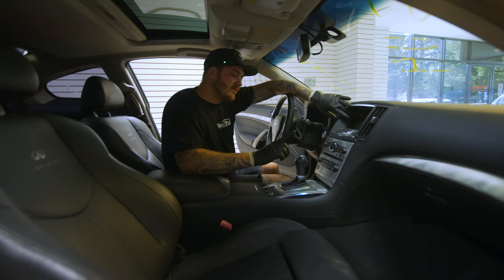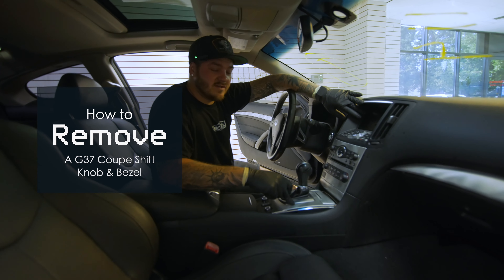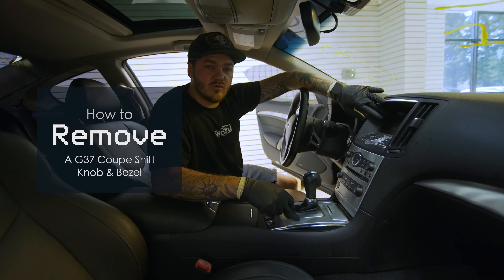Alright guys, today we're going to show you how to remove the shift knob and the shift bezel off of a G37 coupe.